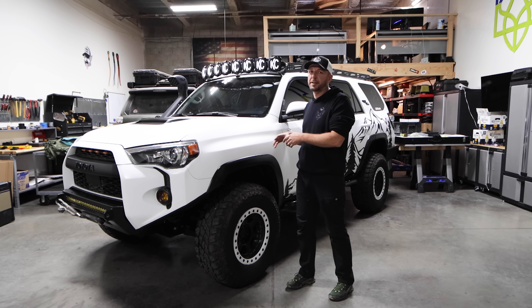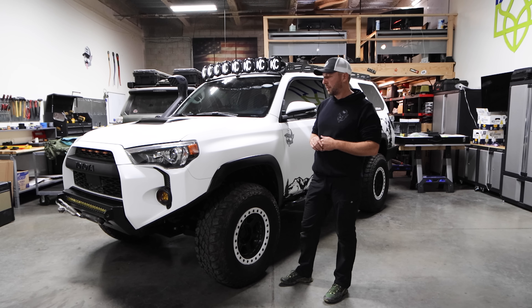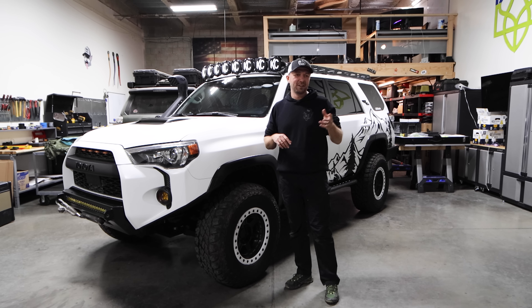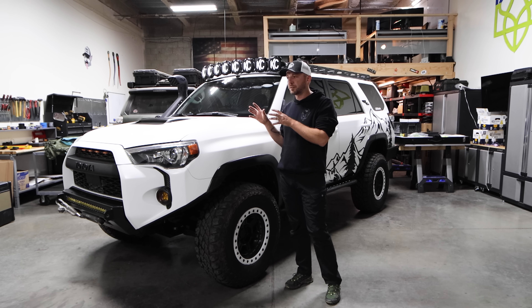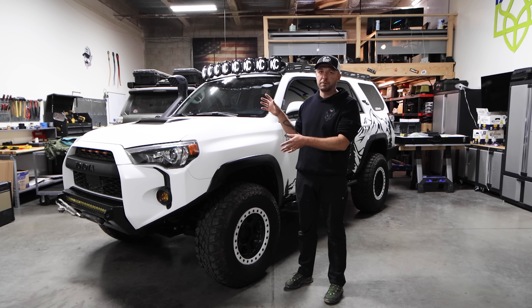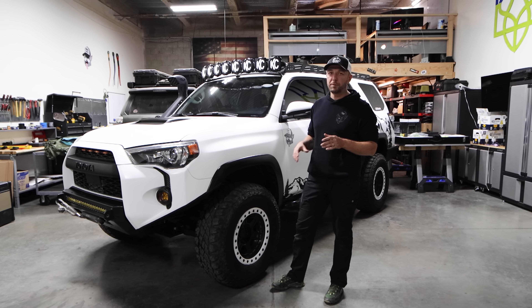I intentionally was looking for a non-KDSS version because I had pulled the KDSS out of that green 4Runner — I hated KDSS. But if I could do it over again, I would get KDSS because of Dr. KDSS. After we bought this rig, he built some switches that basically make KDSS perform the way it should. It becomes a non-limiting factor. If I were going long travel, KDSS sucks — but these vehicles are not going long travel. So honestly, get KDSS and get all the Dr. KDSS gear.